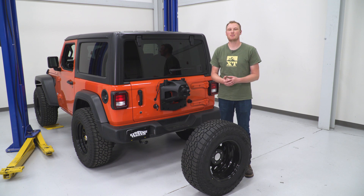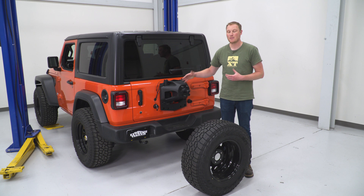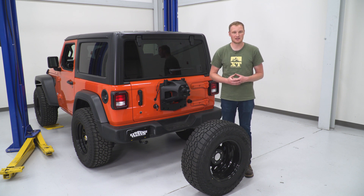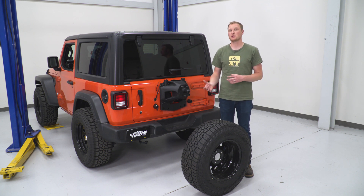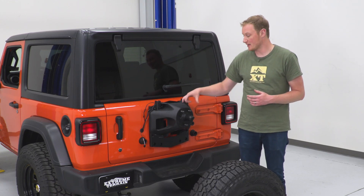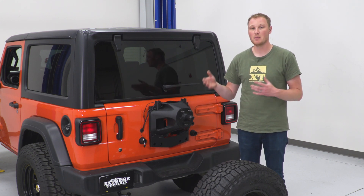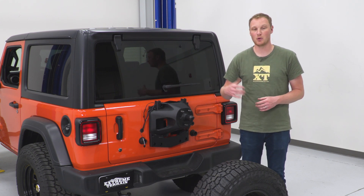Now we're down to the last couple of steps. We're going to put the tire back onto the tire carrier, but instead of using the original lug nuts, we'll use two of the lug nuts that come in the kit and one factory lug nut — that gives us the mounting location for the third brake light. Once the tire is mounted up, we'll move on to getting that third brake light bolted on.